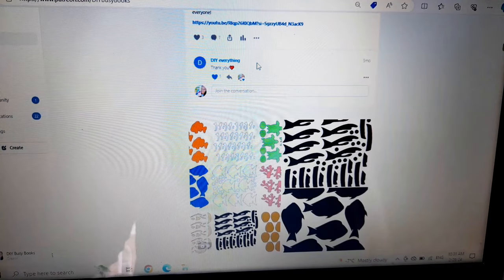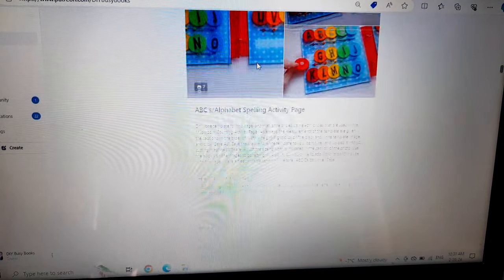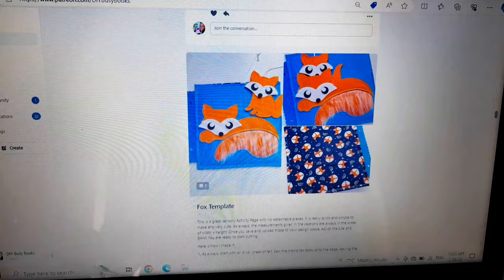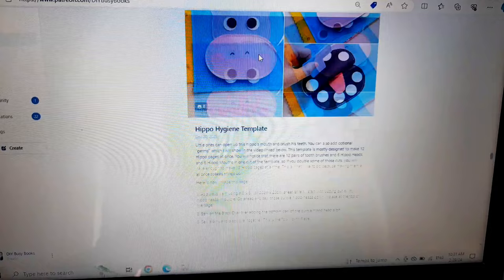Patreon is a subscription-based platform. The way it works is people can sign up and pay a small monthly fee and in exchange they get access to many many templates that I've put together in bulk. Here I'm just scrolling through showing you all the different activities that I've posted — I post at least two new templates a month. Let me show you how it works.